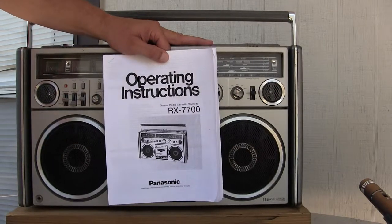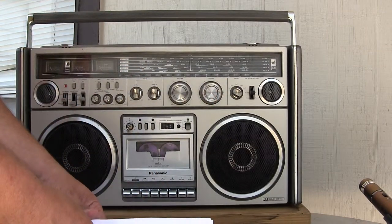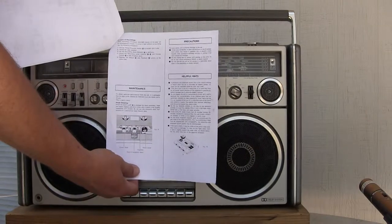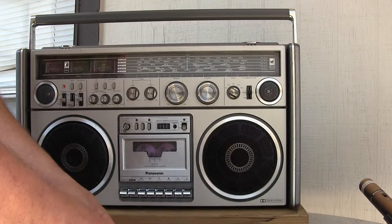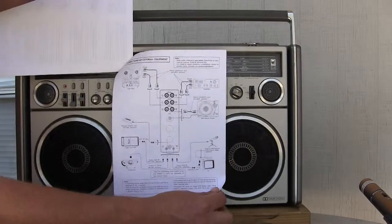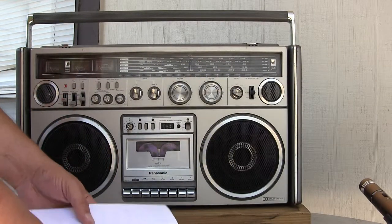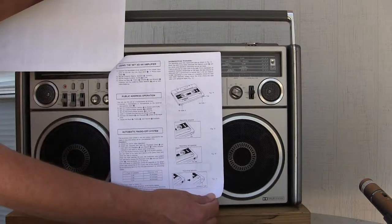Here's the instructions to one of these right here. Let me take it from the backwards page. There's that page. Connections of external equipment — I hope you can see that with my arm in the way. There we go. Using the set as an amplifier or public address.